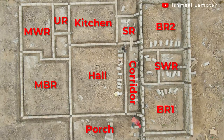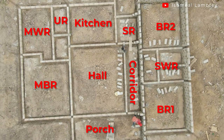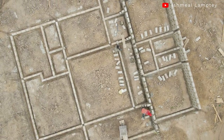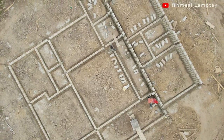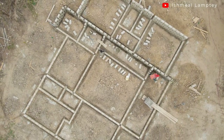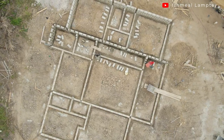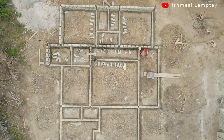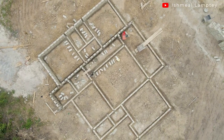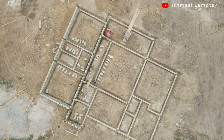I'll take you through the various sections of the house. It's a three-bedroom house with a master bedroom which is en-suite, so the bathroom is attached to the room. You have two other rooms with a shared washroom so a guest can also use that. Then you have a hall, a kitchen, and a dining section that is part of the hall. There's also a small porch at the back of the kitchen, a storeroom, a utility room, and a porch in front of the house.